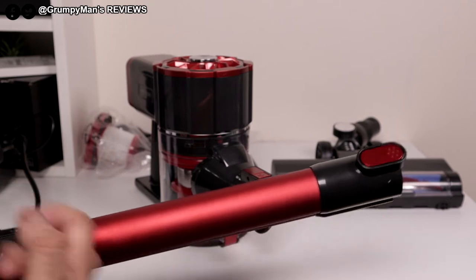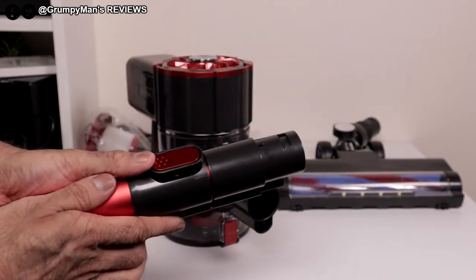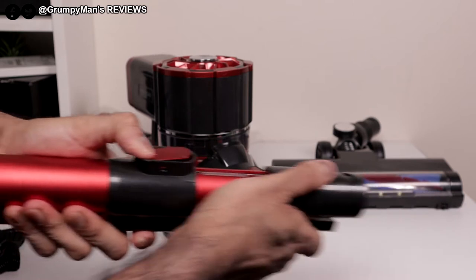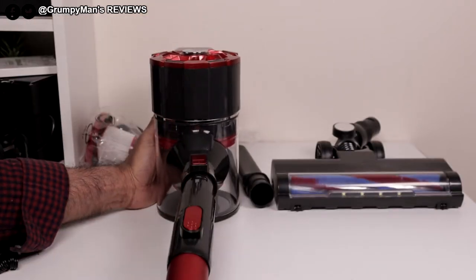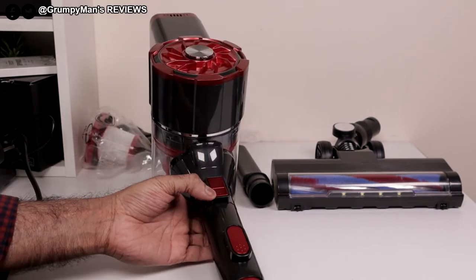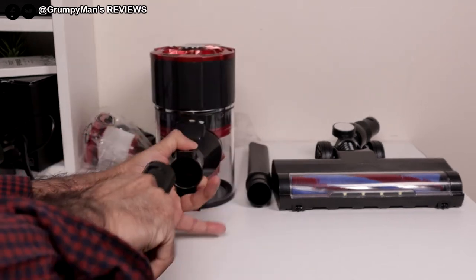The extension wand is aluminium and it does extend. If you push this button, you can get it to extend to different sizes and it locks into place. It would fit on only one way — push it on, and of course you push that button to extend it. To remove it, you'd push the little arrow sign on the actual cleaner and just pull it.